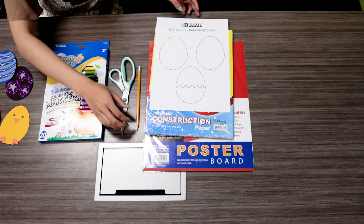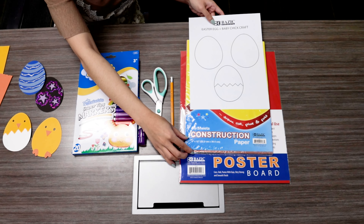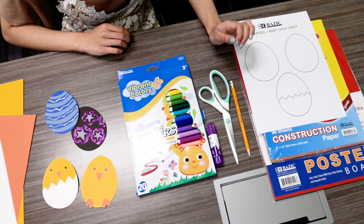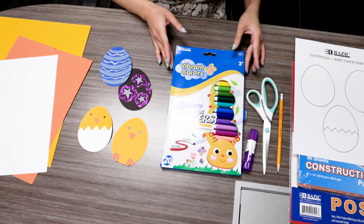The materials you will need for this craft are poster board, construction paper, our template which again you can find on our blog, pencil, hair scissors, glue stick, and markers to decorate.